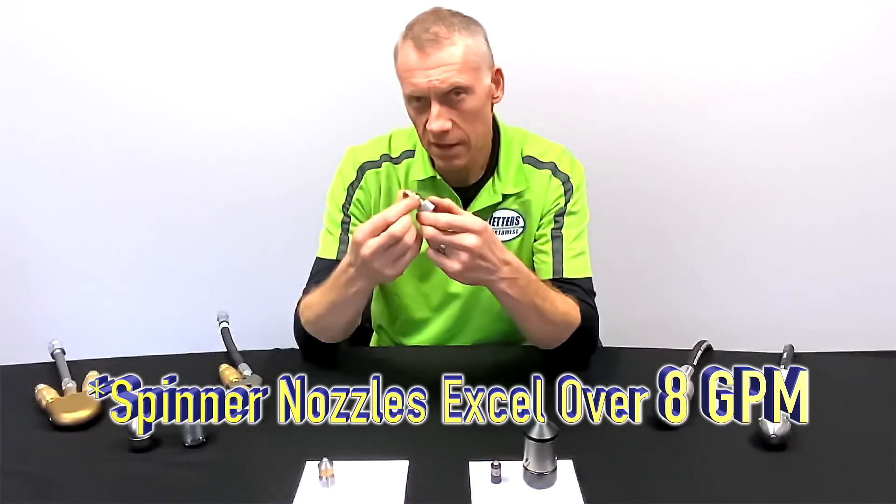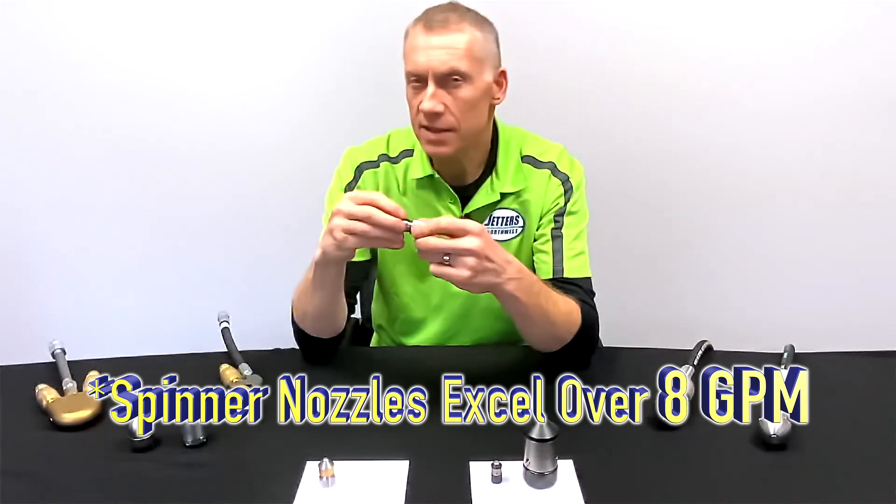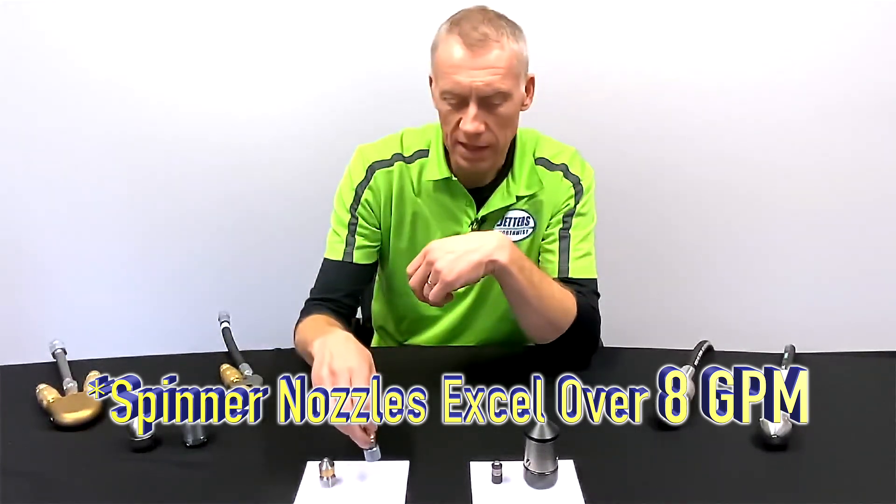Taking a step further — this is still a high-speed spinner, and again that high-speed whine means it doesn't have a lot of cutting action or peeling action.